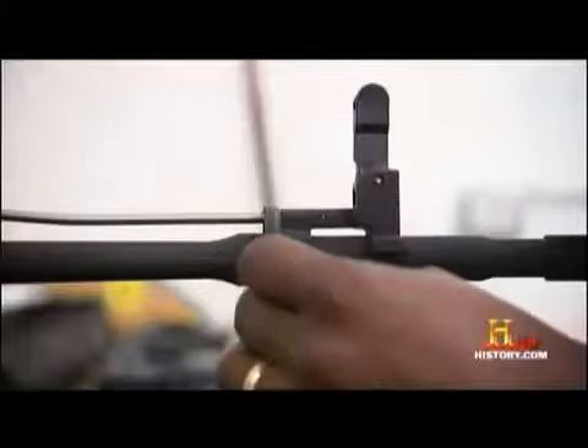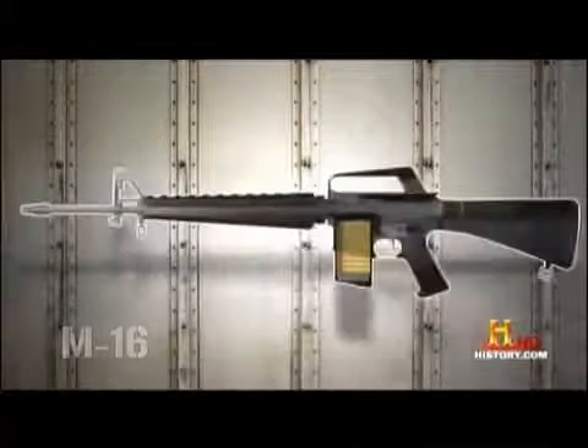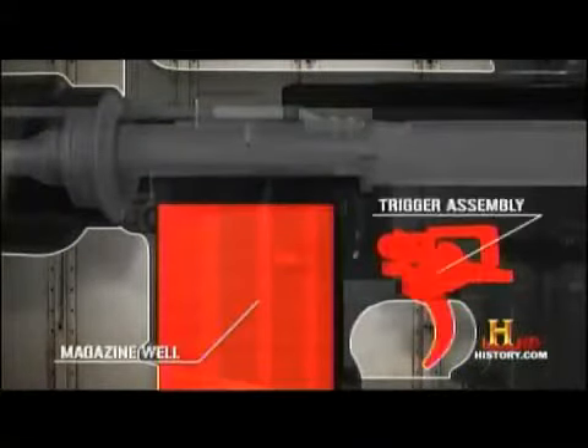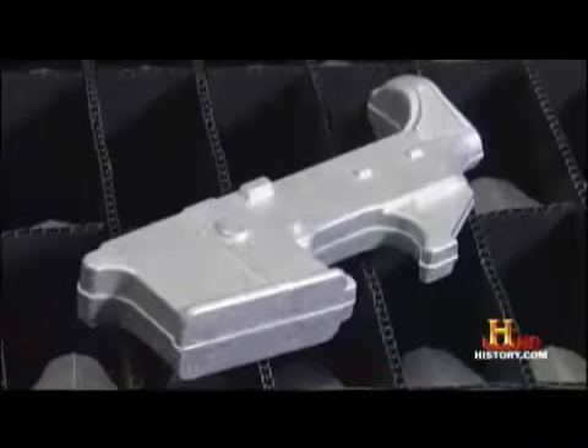For all its revolutionary design, the M-16 is basically a series of three tubes: the barrel, the receiver, and the stock. The heart of the weapon is the receiver. It houses the magazine well, the trigger assembly, and the bolt carrier group. And it's here that cutting-edge manufacturing meets high-tech materials.